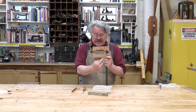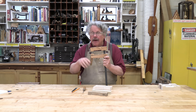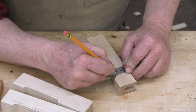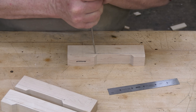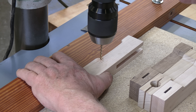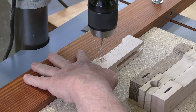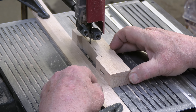The movable jaw has a thinned-out face or finger that the cam bends about a quarter of an inch towards the fixed jaw. To make the bendable part, first mark out the finger on your jaw. Then drill a small relief hole at the end of the finger — this tiny hole will keep the grain just past the finger from splitting when you throw the cam. Then cut the finger by re-sawing the jaw to the relief hole.